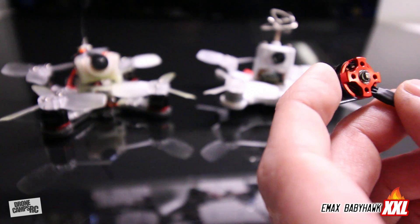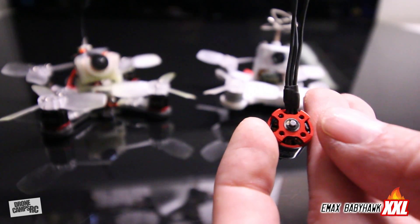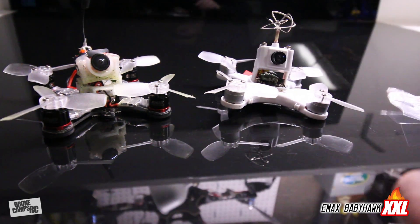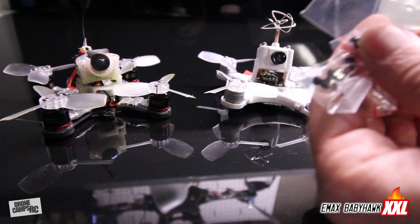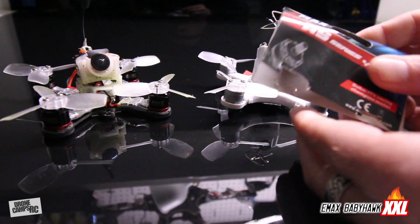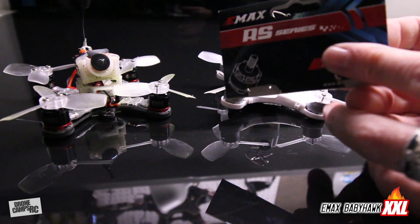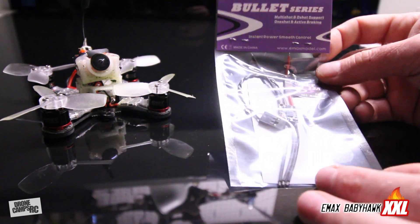It's a pretty standard mounting plate on the bottom with traditional three wires coming off. In the package they also give you a variety of different screw sizes and the same style Baby Hawk prop nuts and prop bolts, which is nice because you need different size screws for various frame thicknesses. It also has an old print on here that says 'Dubai FPV Racing Champion Motor' - that's just an old print, don't put that in any context with this motor.